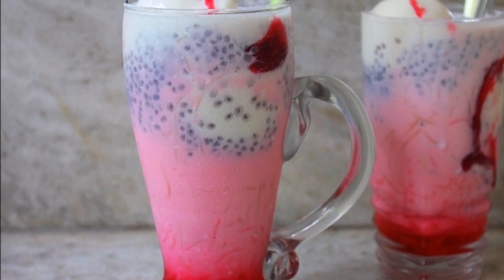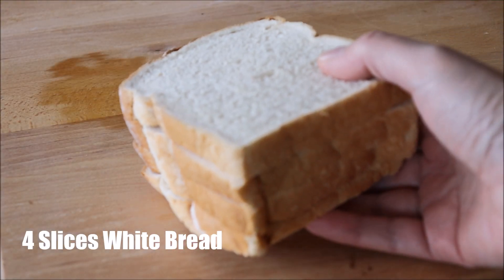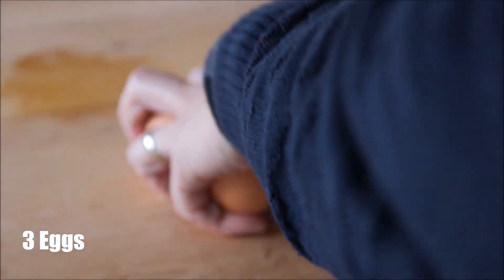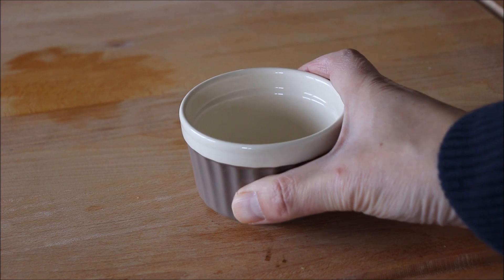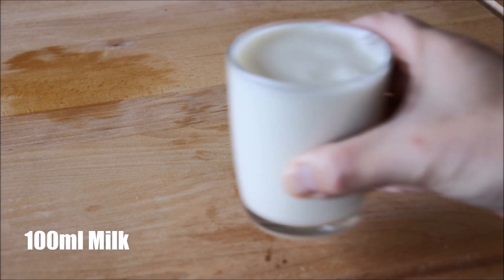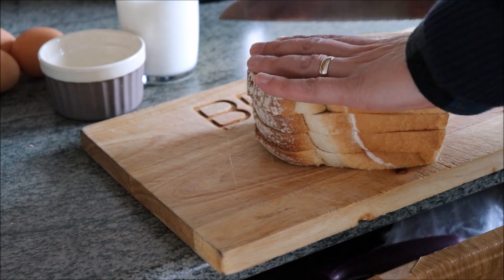So let's begin by making the bread pudding. Here's a list of the ingredients you will need: four slices of white bread, three eggs, three tablespoons of sugar, and one hundred millilitres of milk.